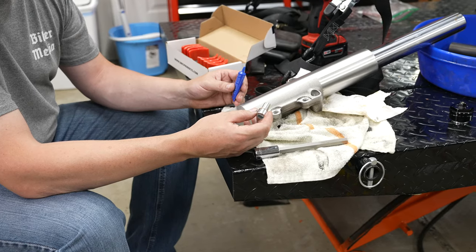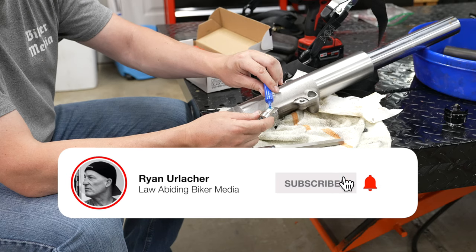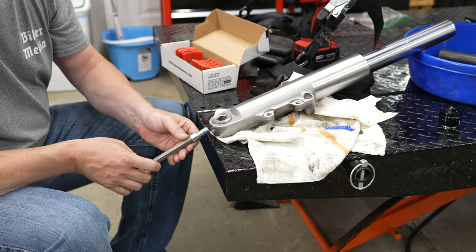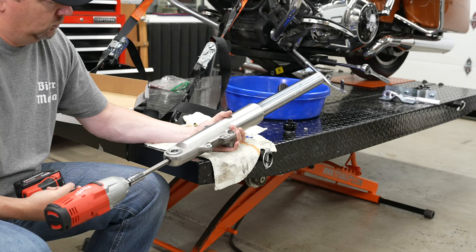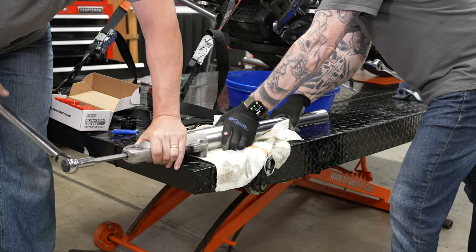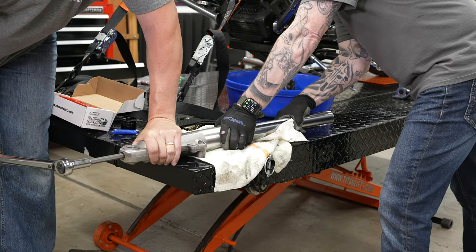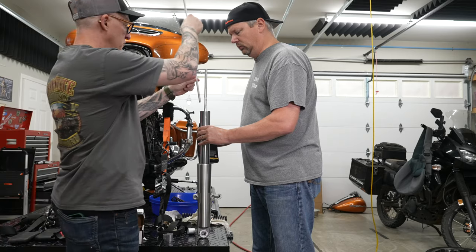Next, put the top-out spring into the fork tube followed by the damper rod. For the fork damper bolt, apply a little blue Loctite — our rebuild kit came with a new bolt and crush washer. Using a 19mm hex head, thread it in. It helps to pull the upper tube all the way out to get the bolt started, then suck everything together. Torque the damper bolt to 30 to 37 foot-pounds.